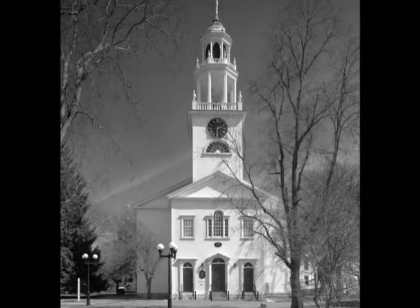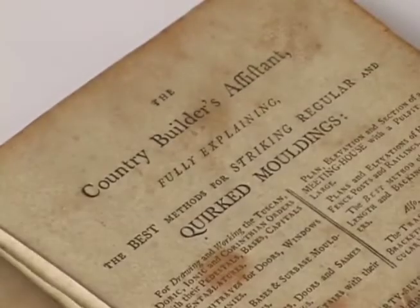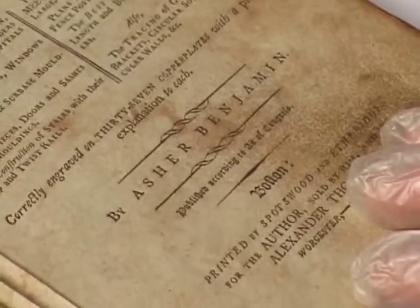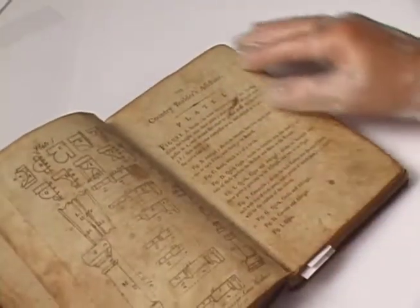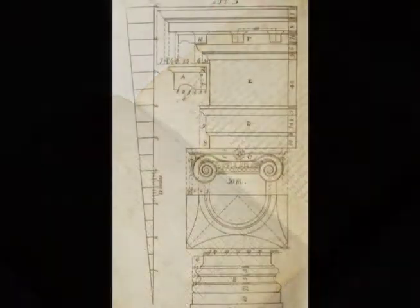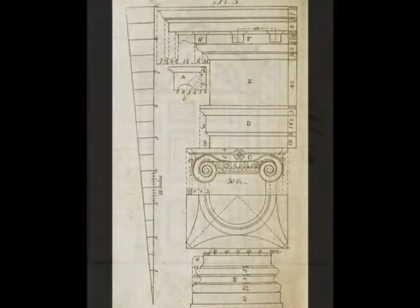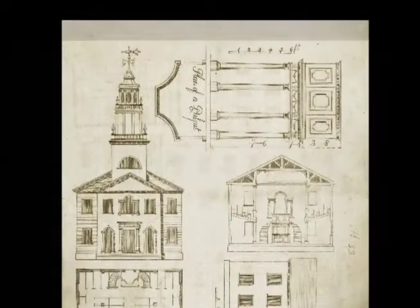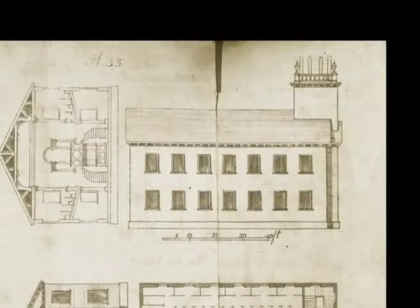This beautiful church is based on designs in a book called The Country Builder's Assistant, written by Asher Benjamin in 1797. This is an actual copy of the original book that inspired so much architecture in New England — so much of the federal architecture in the early part of the 19th century. It had a great influence on church design. It was sold mainly to builders and carpenters, not to potential homeowners, so it had quite an impact because the people buying this book in great numbers were the people actually building the buildings.